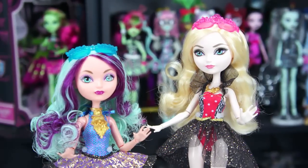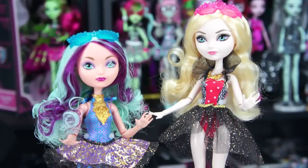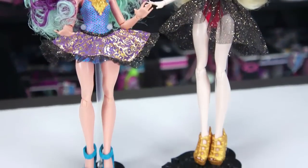Especially with some of the new lines coming out for Ever After High — like there's going to be an Apple and Raven two-pack, a school spirit set with their school outfits. I like how they're switching it up and not just putting them in dresses all the time. I thought that was kind of cool and I'm really looking forward to seeing that come out later this year.